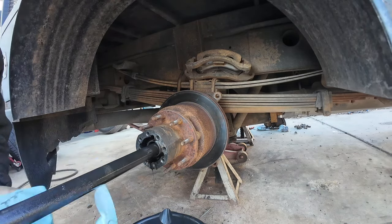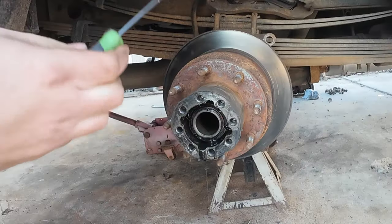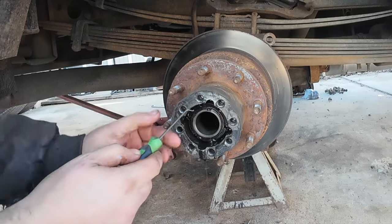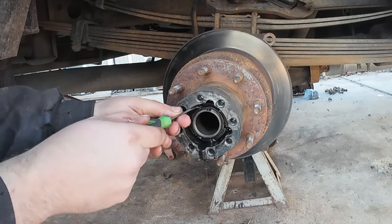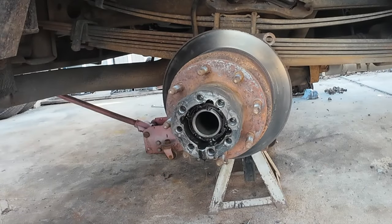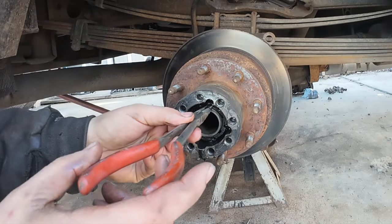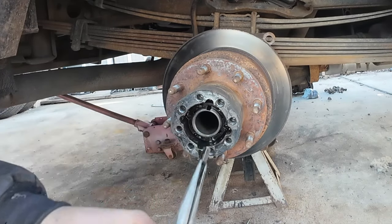If you have both sides apart, don't mix up your axle shafts. Take a pick and pull this retaining clip out. Then there is a square keyway that locks your bearing preload nut — slide that out with needle nose pliers.